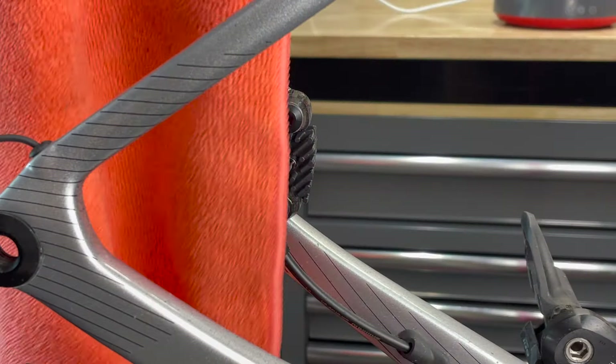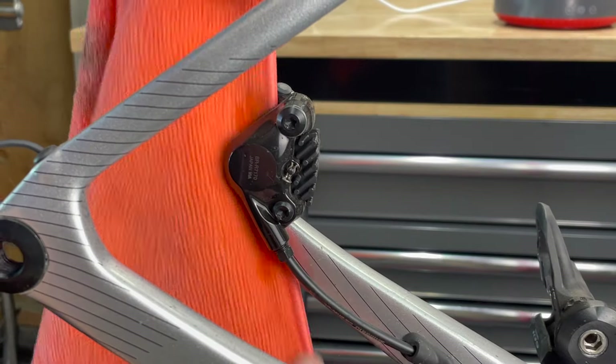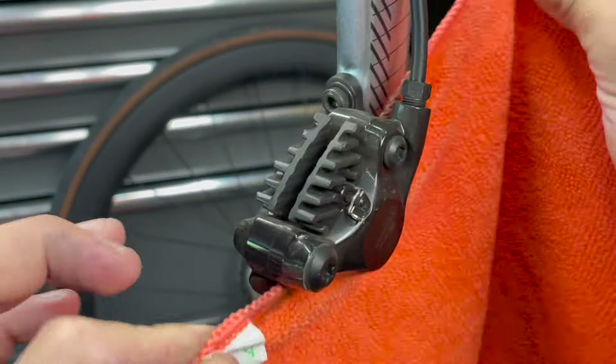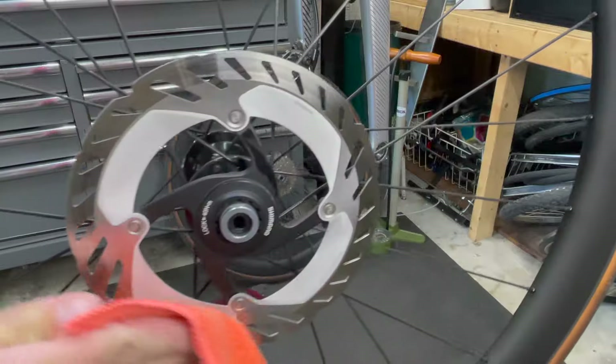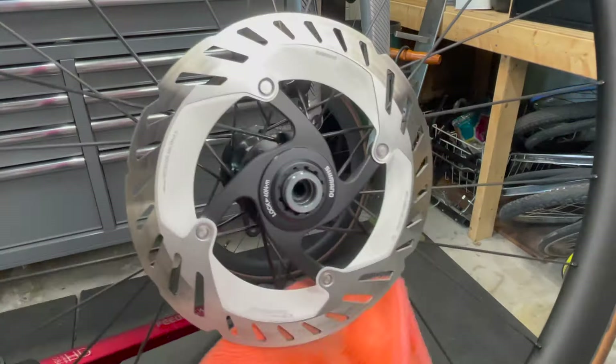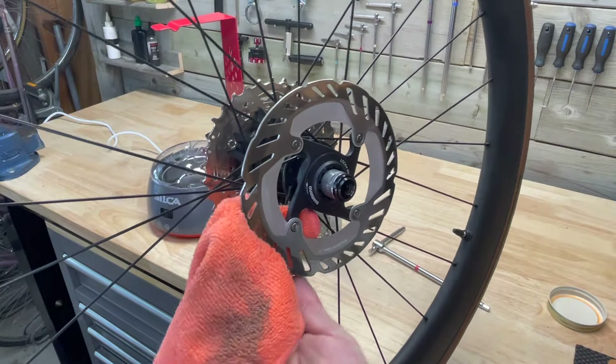While I wait for the chain and the wax, I'm going to start cleaning the bike. Using a new microfiber cloth, I'm going to clean the brakes and rotors first while it's still brand new. A dirty cloth can transfer dirt to the pads and result in contamination and decreased brake performance. I'm using isopropyl alcohol in the cloth to floss in between the pads and also wipe down the rotors, making sure to only use clean sections of the cloth for each part.